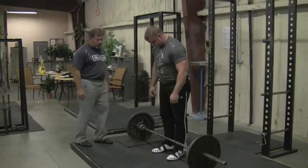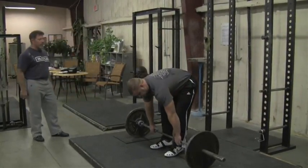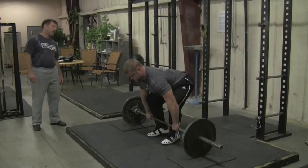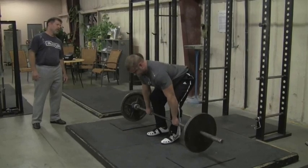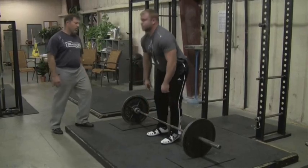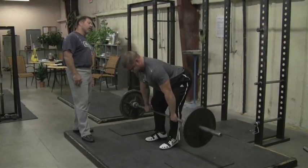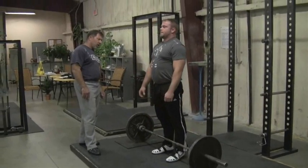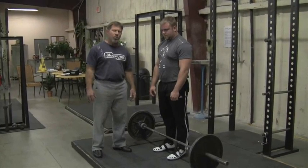Now let's retool this to a halting deadlift. Try to keep shoulders in front of the bar a little bit longer — you'll be able to tell, probably even with 135, a big difference. The lats are keeping the bar against the leg and behind the shoulders. Lats are getting a little bit more work in a halting deadlift.